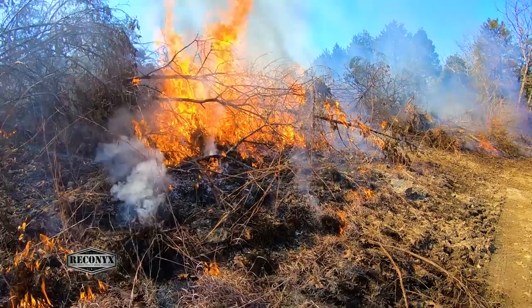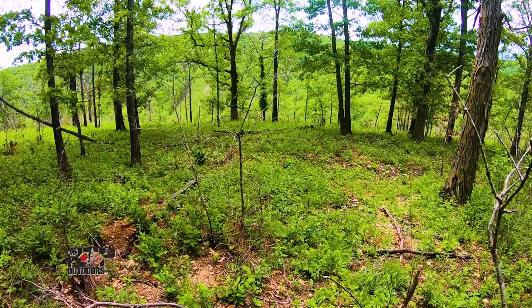Stage two could be a little bit more fun. We're going to use prescribed fire to consume a bunch of the cedars laying on the ground and remove that leaf litter base so sun is now getting down through there, and that will stimulate native grasses and forbs to grow.